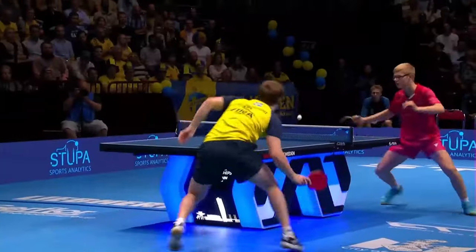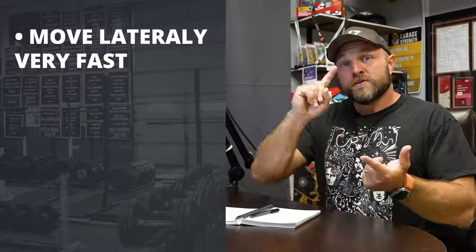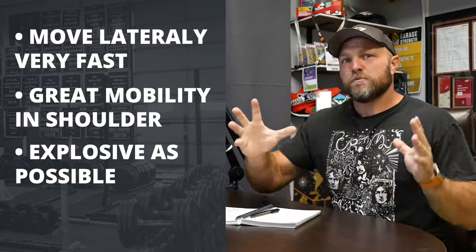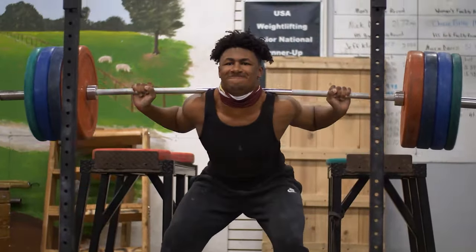The first key factor in strength training for table tennis is that we cannot have a negative impact on skill. So if I'm going to train a table tennis athlete to move laterally very fast, to have great mobility in their shoulder, to be as explosive as possible, the training we do cannot have any negative impact. That even means we've got to try to avoid soreness as much as possible. We have to avoid any skill inhibition.